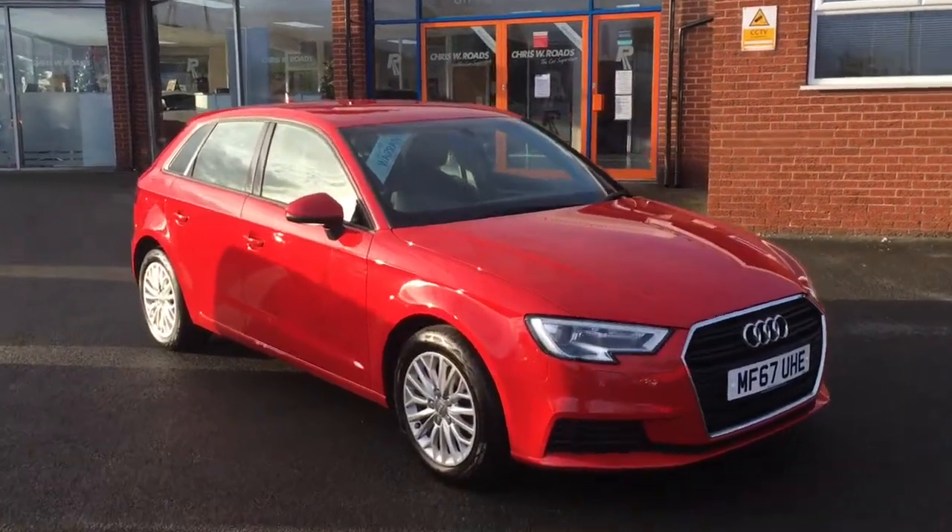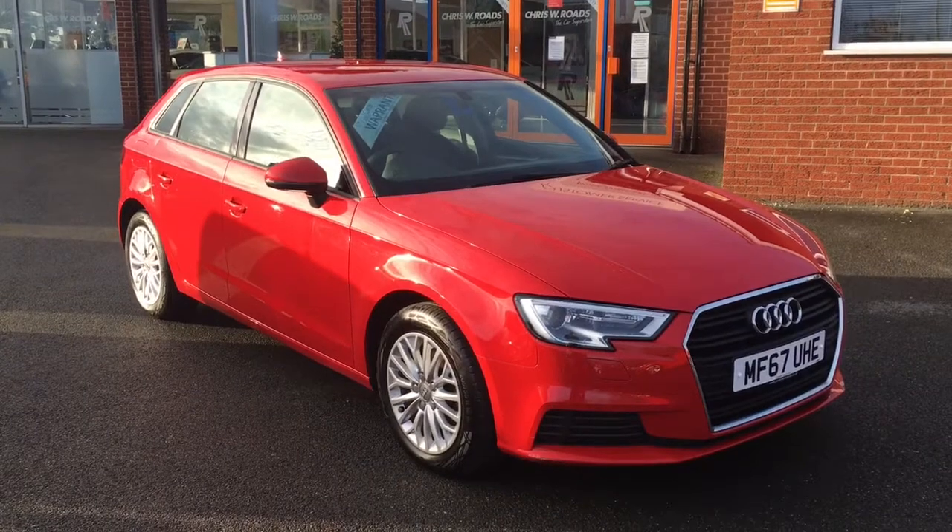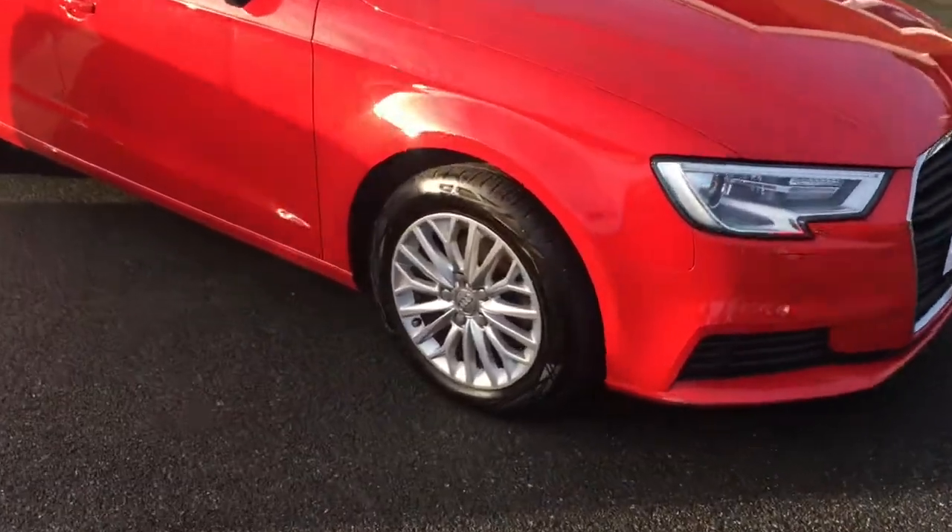Hello, this is Rob from Chris W Rhodes in Ripley. Here we have an Audi A3 in Tango Red with 16 inch silver alloy wheels. It's a fantastic looking hatchback.